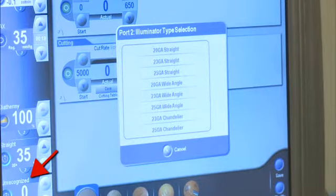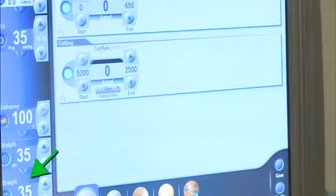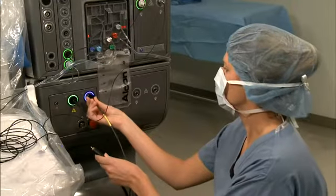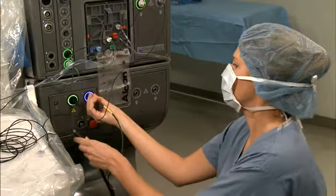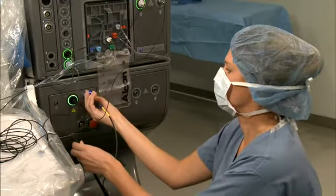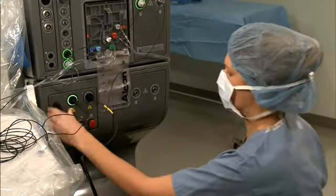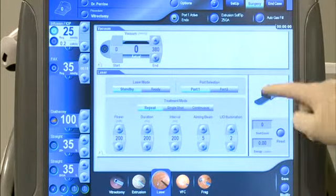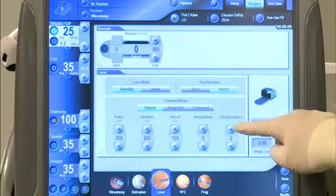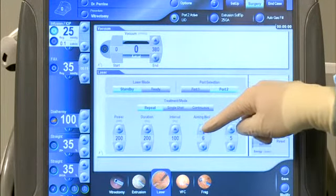In order for the Constellation system to recognize the illumination connector, select the appropriate illuminator type from the illumination type selection screen. The illuminator can now be turned on by pressing the appropriate illuminator button. To use the LIO, screw in the connector to the other laser port. The ring around the connection will not illuminate. Push in the white light connector of the LIO in the receptacle to the left of the laser ports. Select LIO by pressing Port 2 on the laser surgery screen. Laser parameters can be adjusted in the same manner as the endoprobe.